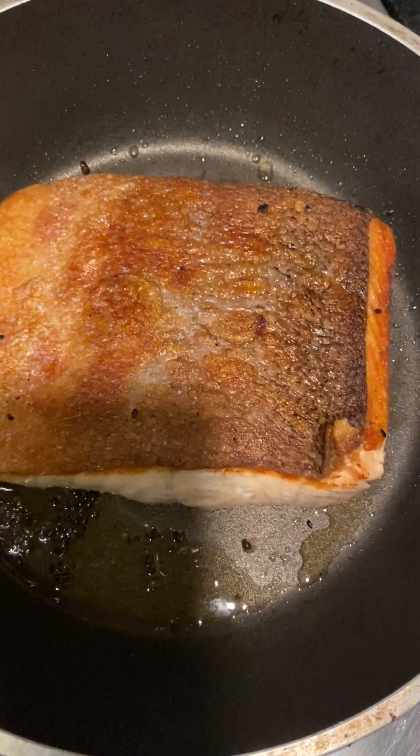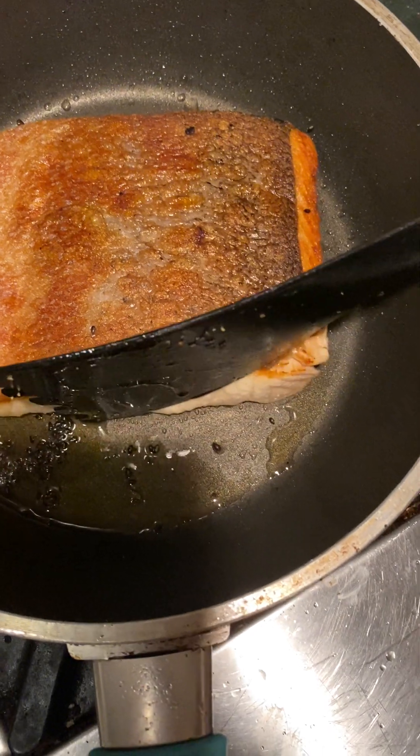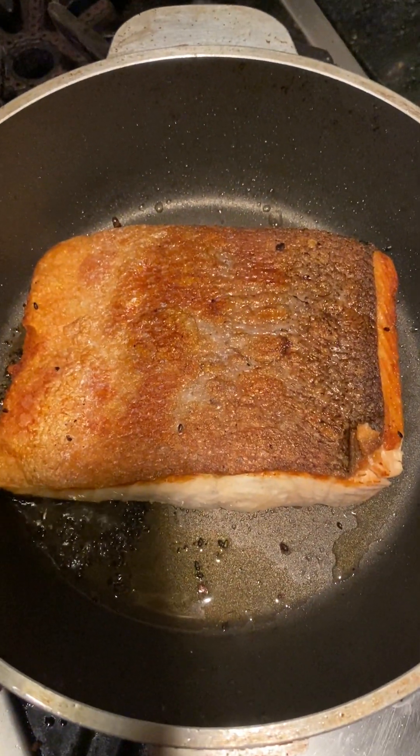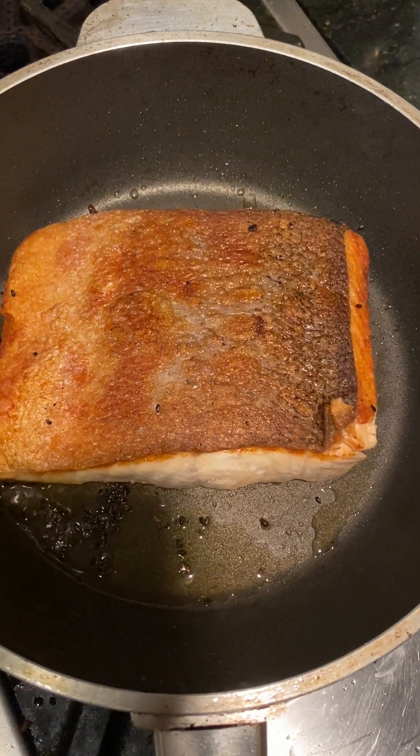We're going to throw the kale and the garlic in the same pot. You can cook it out, and then finish the kale and make the sauce in the pot.